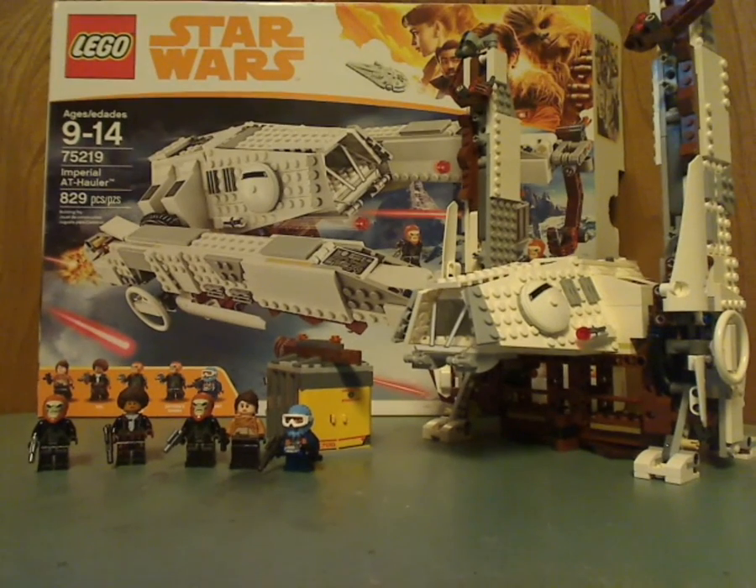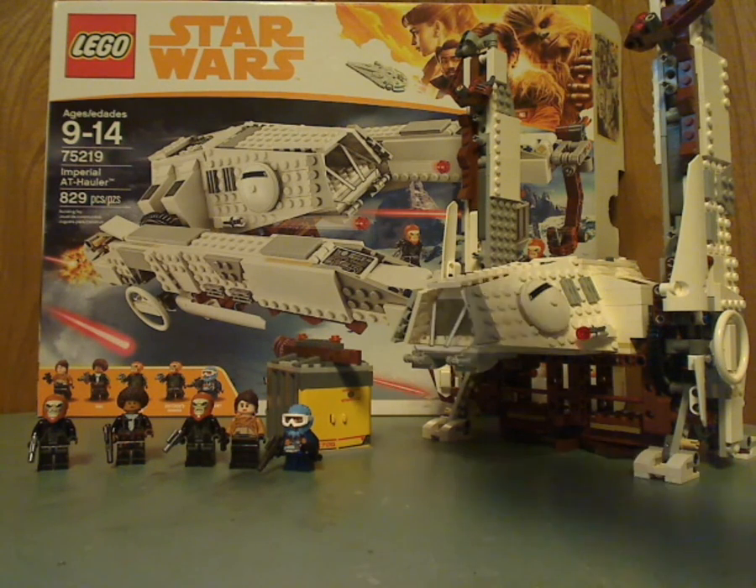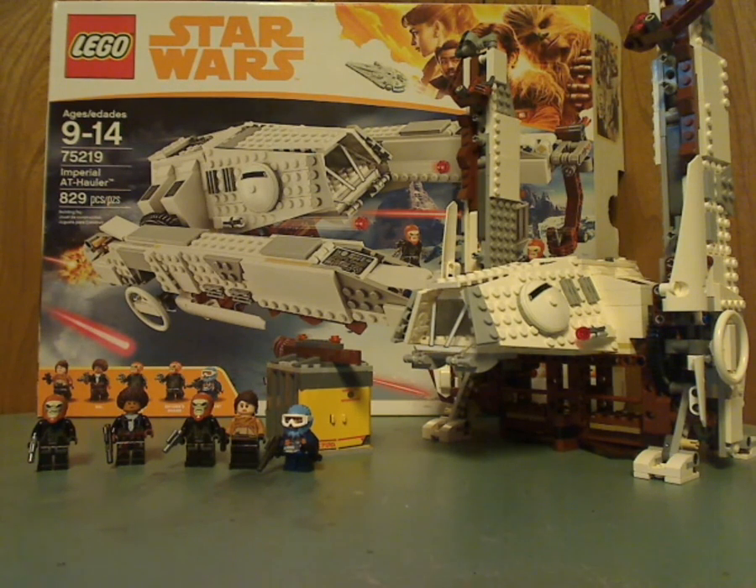So overall I think this is a pretty cool set, alongside the Imperial Conveyex transport — one of the good scenes from Solo. You also get two new and exclusive minifigures: Rio Durant and Val, for the first time in a set. Will they appear in later sets? I don't know, but I guess time will tell. It has a couple of good features, and if you're looking to pick up this set, go ahead. If you want to get it to go along with the Conveyex transport, get both of them. Please like, comment, and subscribe. Thanks for watching.